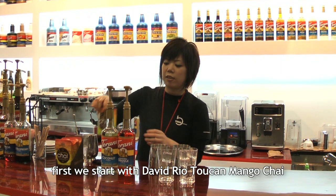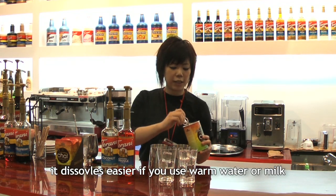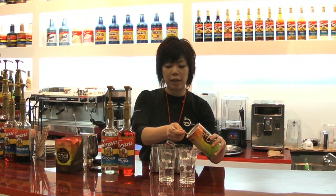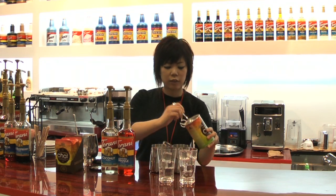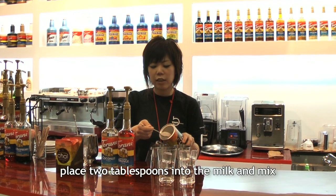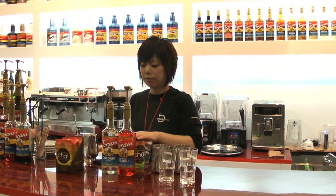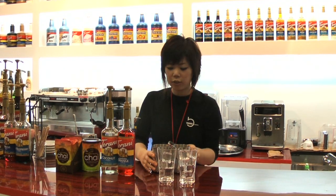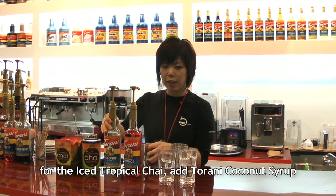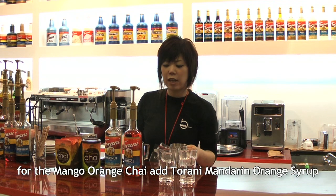This is a mango tea. It's a base of tea — this is Chai's base, which uses hot milk. It is very easy to use. This is about 120ml of water.